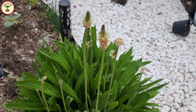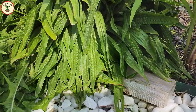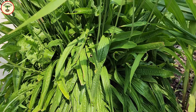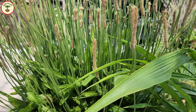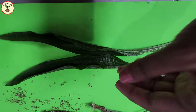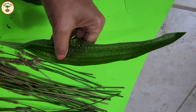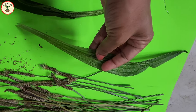Seedlings mature in about 8 to 15 weeks, and you can harvest young leaves any time. The leaves are basal and elongated — you can see that they grow at an angle to the ground, whereas in broadleaf plantain they lay very flat and parallel to the ground. Ribwort plantain leaves are marked by parallel veins and a pointed tip.